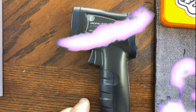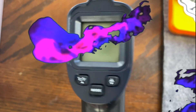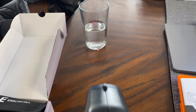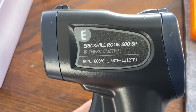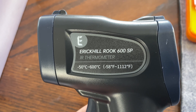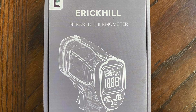The Eric Hill ROOC 600SP Infrared Thermometer. I'll leave a link in the description below if you would like to pick one up. Get yours today.